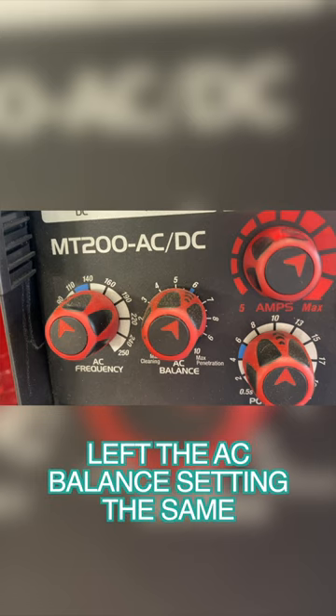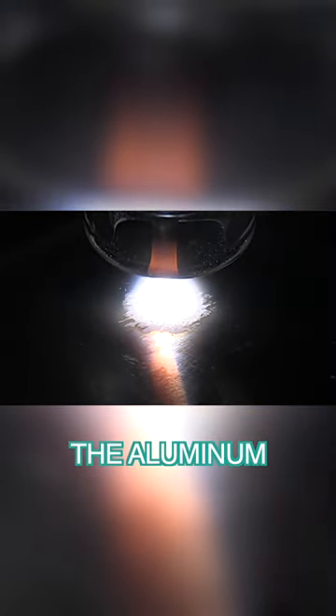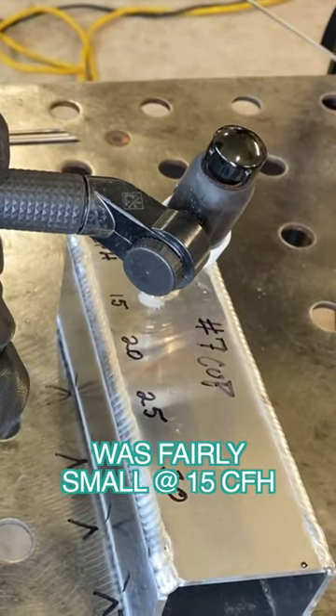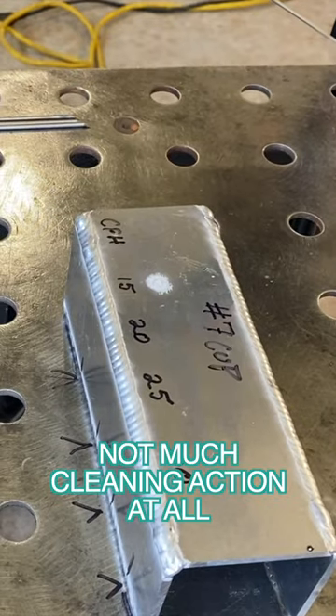We left the AC balance setting the same for everything, tried to keep the same arc length, and used just enough amperage to barely puddle the aluminum — so it was not exact but pretty close. The first little spot size was fairly small at 15 CFH, with not much cleaning action at all.